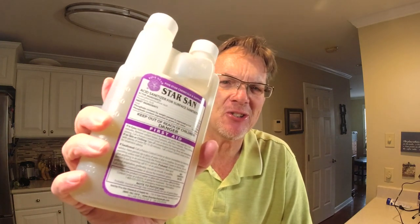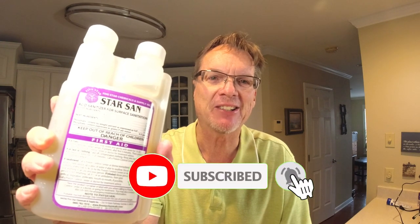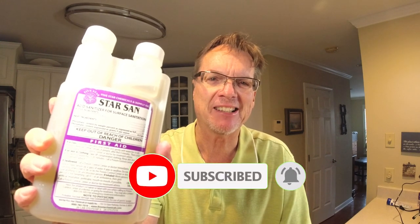All right, today this video is way overdue. I should have done this before I started my winemaking series, but it's time to talk about sanitation — specifically Star San. Is it the best product on the market? Is it safe? Stay tuned, we're going to give you all the details. Make sure you click like and subscribe, and let's get right into it.